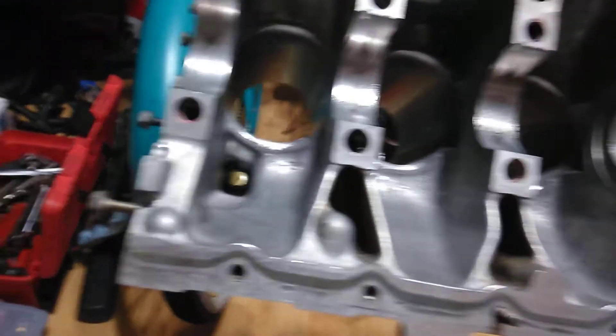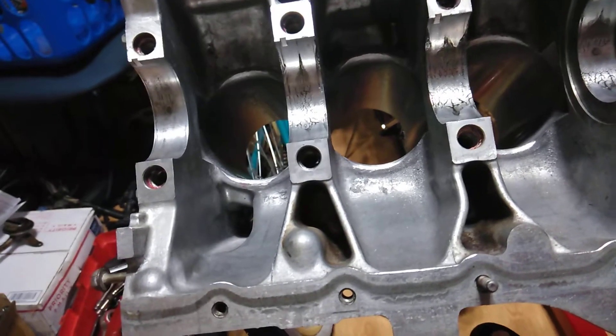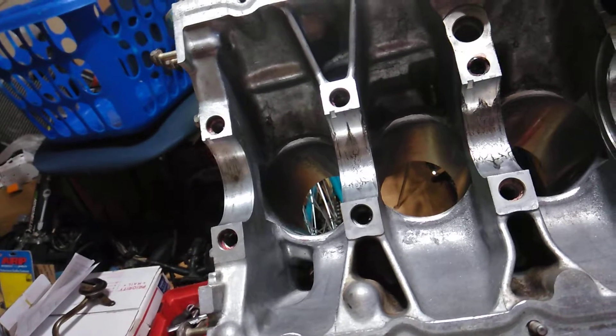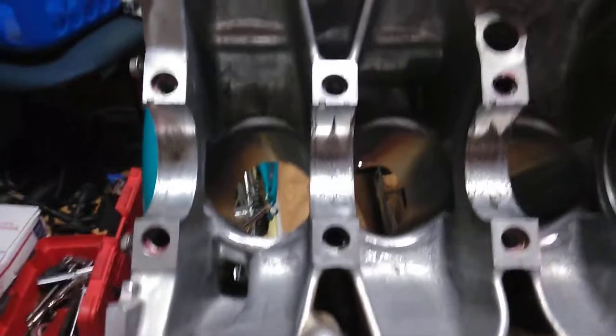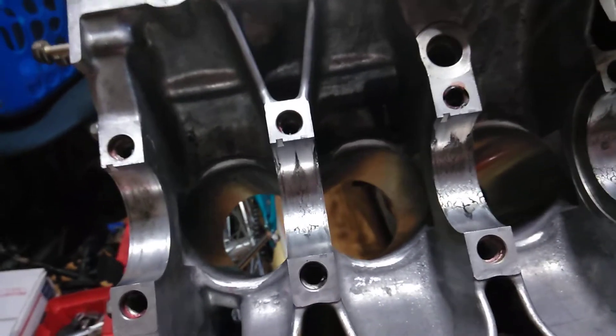So I took it to the machine shop and he was a rip-off — I would never take it to him again. He told me it takes a week. He ended up taking about four and a half to five weeks just to do my block. At first he said it was going to be $350 to do everything, and then he ended up charging me $425 and some change with tax.